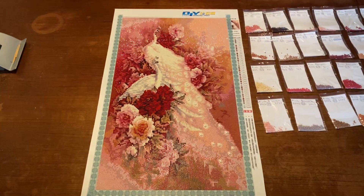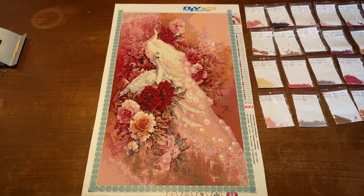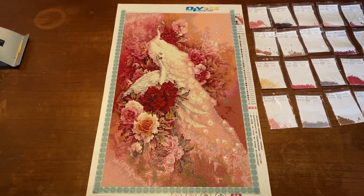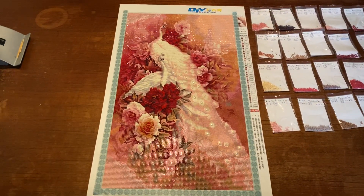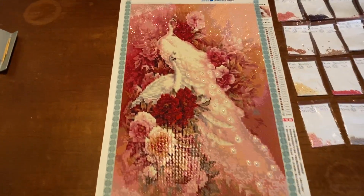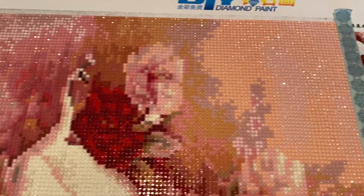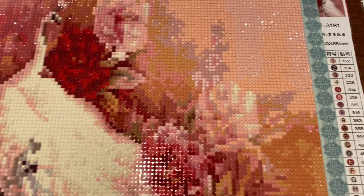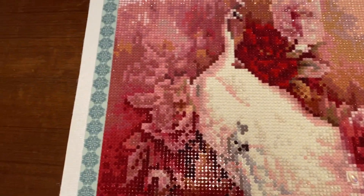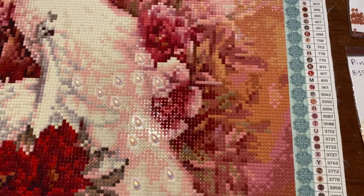Hey, it's Lisa here with the last update of my pink peacock, and as you can see I'm finished. It looks amazing — look at this painting, it is beautiful!